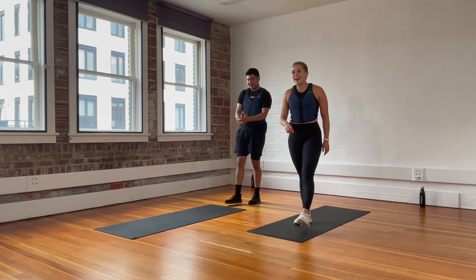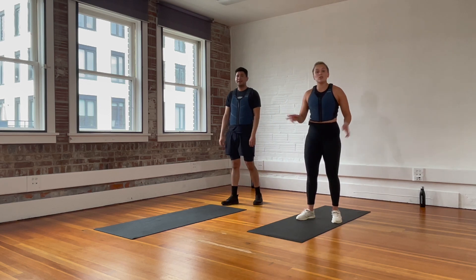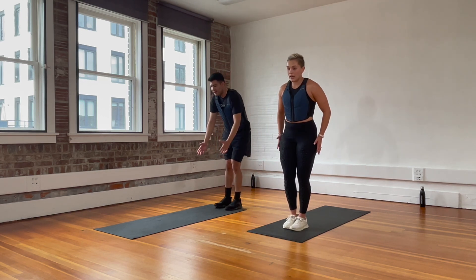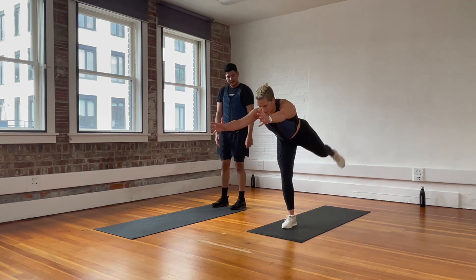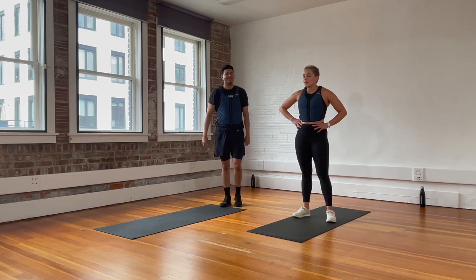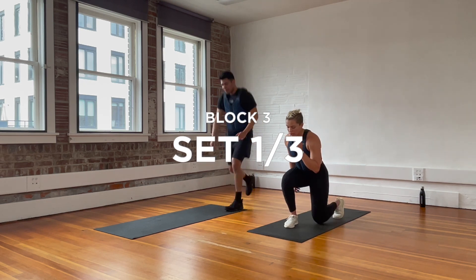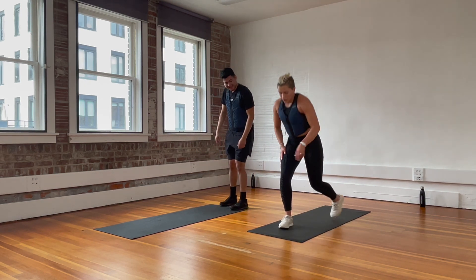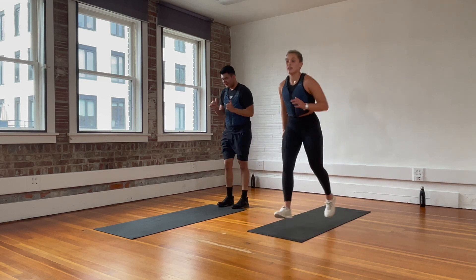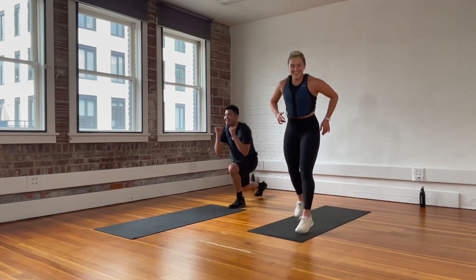Final block — don't hate me for this one — lunge hop. That's move one. Move two, we're bringing it down strength-wise: we're going to alternate single leg deadlift. This one burns strength but lets your heart rate come down a little. Three sets, 20 seconds per move. We lunge and hop — this is what the move looks like without a hop. Pick what you want. Chest up. Rest.